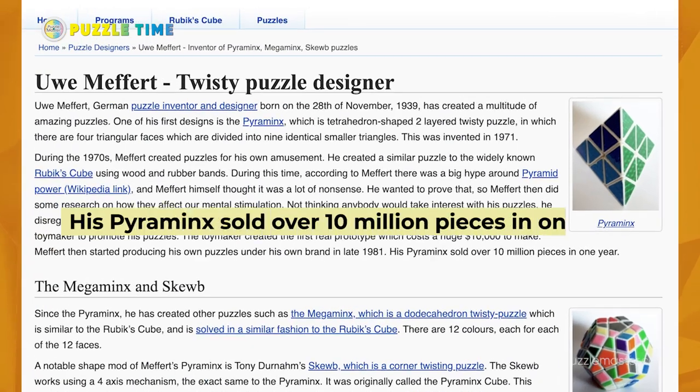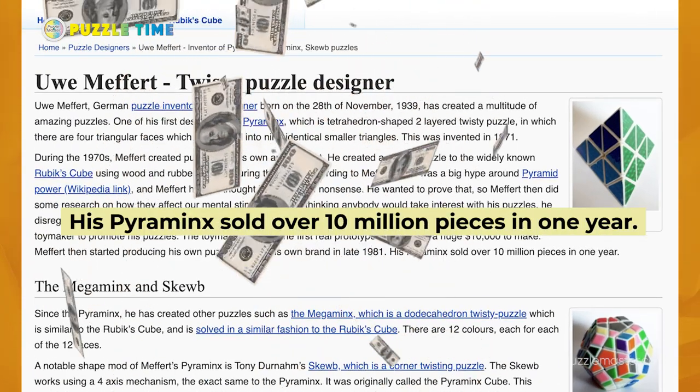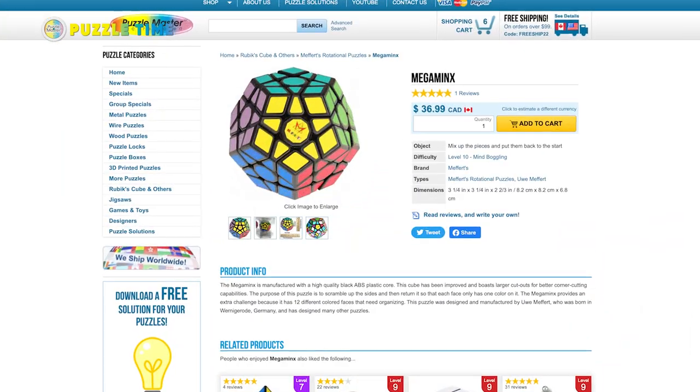His Pyraminx puzzle sold over 90 million copies. His stuff often got confused with Rubik's because they were the big brand people knew, but he was doing a lot. He also had another puzzle called Mega Mekert's, and he did a lot of work with Oscar Van Deventer. He was German born but lived in Hong Kong. He was an amazing guy — here at Puzzle Master, we really enjoyed our interactions with him. It's a sad day to see him pass.